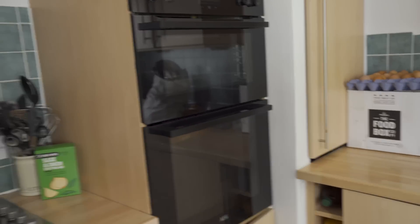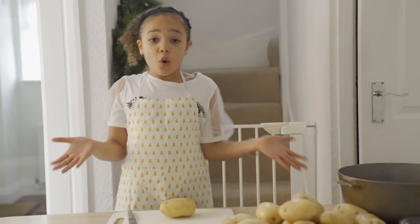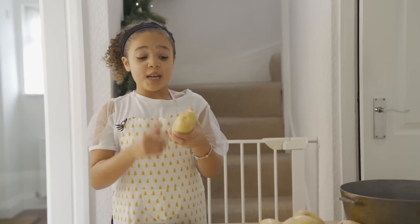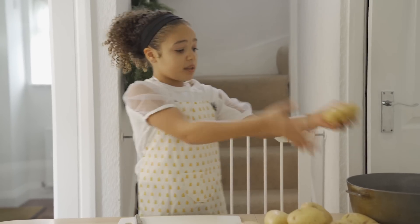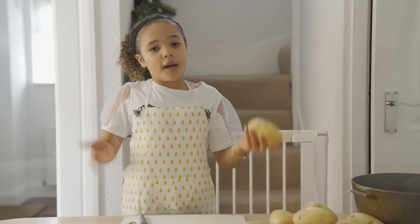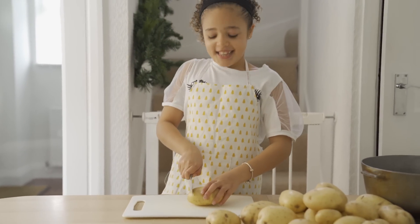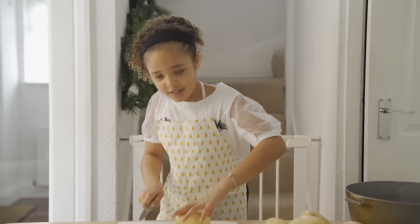Lovely, concentration! All right cool, wonderful. What are we going to do next? I'm going to peel the potatoes. All I really need to do with the potatoes is peel them, cut them up, put them in the pan, rinse them off, put more water over them, boil them, and then roast them. Look at you, you know every single step! Mommy told me — shout out mommy!